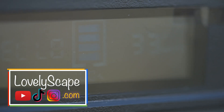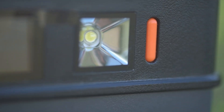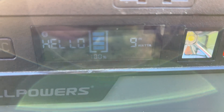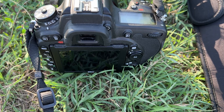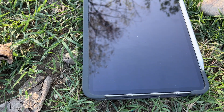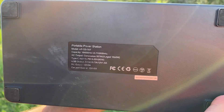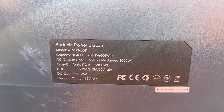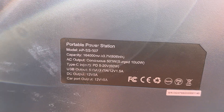This is Gabriel from Lovelyscape, and you are about to find out everything there is to know about the All Power portable power station 606 watts. When you are away camping, traveling, and so on, you need power to charge your phones, cameras, tablets, laptops, or even drones. 606 watts is quite a lot of electricity stored in this device — it's quite heavy though.